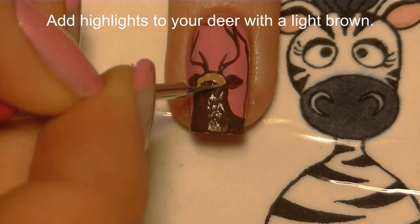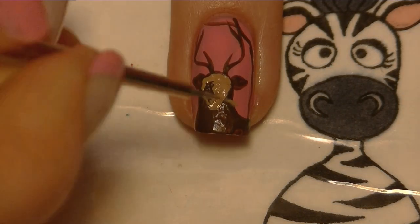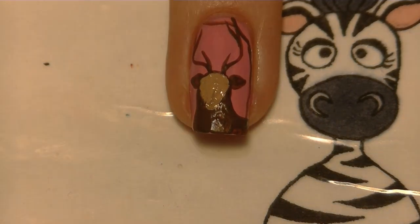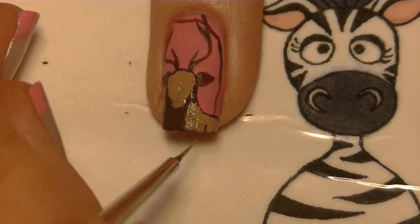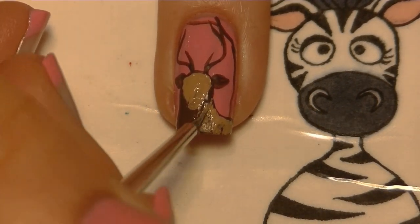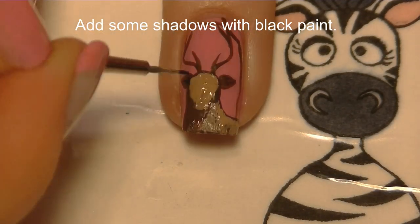Now I'm going to be adding some highlights to my deer with a lighter brown. I'm going to go over where his face is — his face is not as wide as the base shape we painted with the darker brown, as part of that is his neck. His face is more of an upside-down egg shape. Then also highlight part of his back.